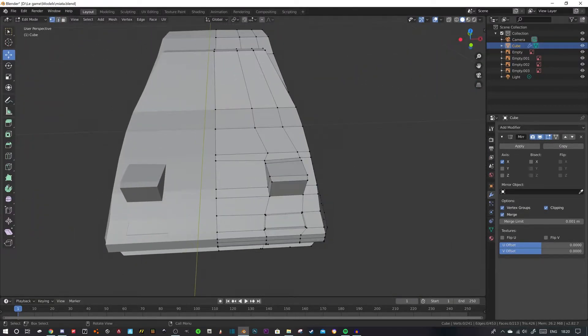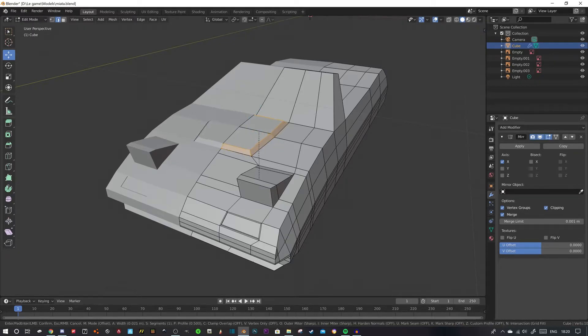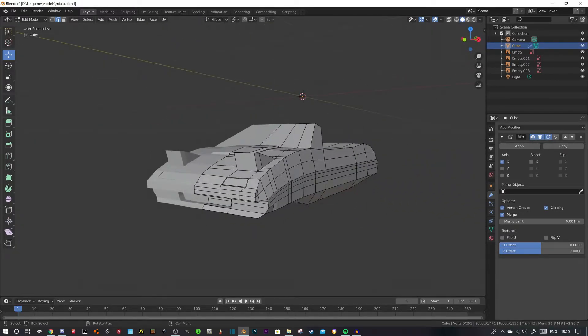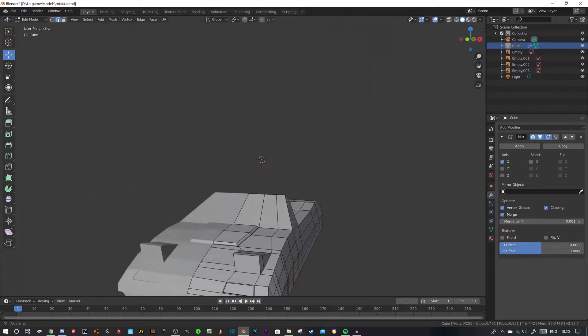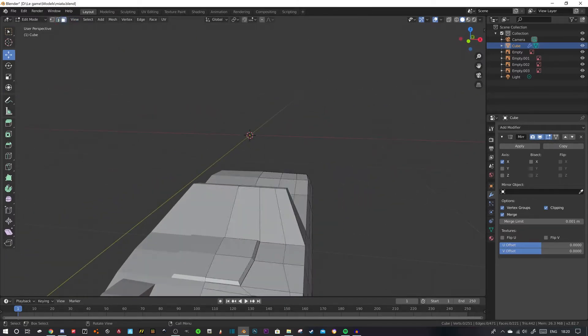We've got that little bonnet bulge to get sorted. I know this area is too big but it's low poly — I know that sounds like an excuse, but seriously it's low poly so it doesn't really matter. We've got a little FC RX7 MX5 going on. It looks like an FC RX7 a lot, but it looks like an MX5, and that's all that matters.